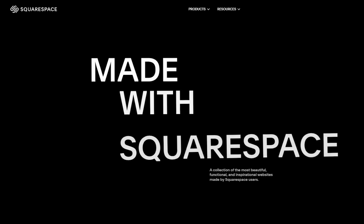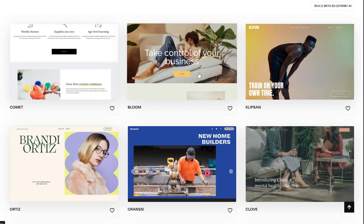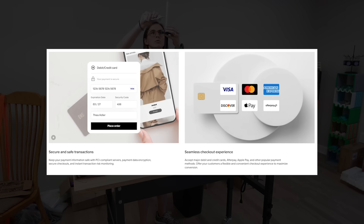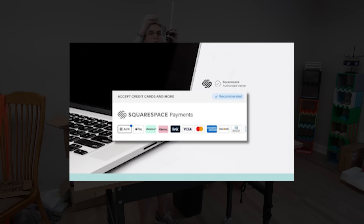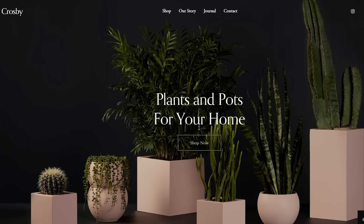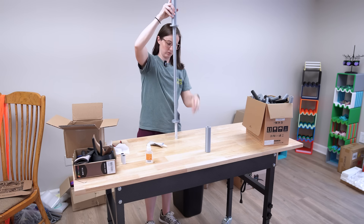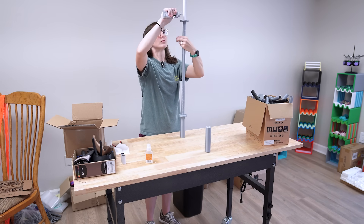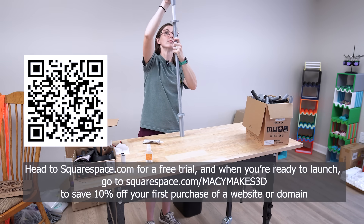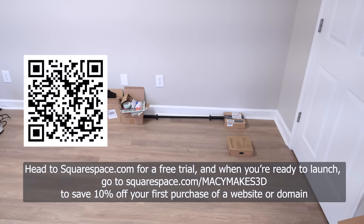Squarespace helps you build a website with very little experience needed, thanks to their templates — just drag and drop your content and you've got a good-looking website. Squarespace also makes checkout seamless for your customers: they accept credit cards, PayPal, Apple Pay, and also allow customers the option to buy now and pay later with Afterpay. They allow you to sell physical items, digital content, and even services like design consults — whatever you're selling, Squarespace can handle it. Head to squarespace.com for a free trial, and when you're ready to launch go to squarespace.com/macymakes3d to save 10% off your first purchase of a website or domain.